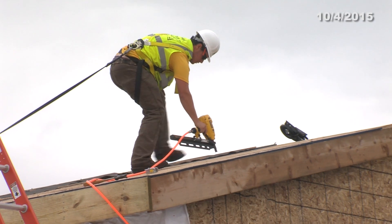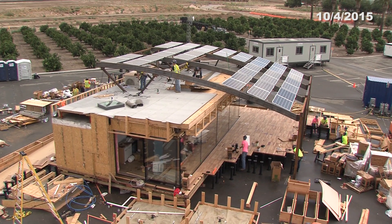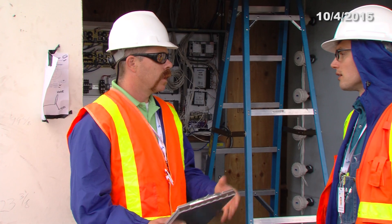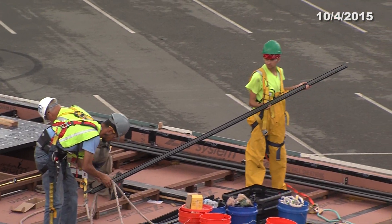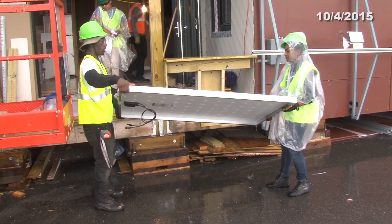Welcome to the Solar Decathlon Minute. This is day seven out of nine for the assembly process. With only two days left to complete inspections, the pressure is on. Here is event director Richard King to introduce today's stories.